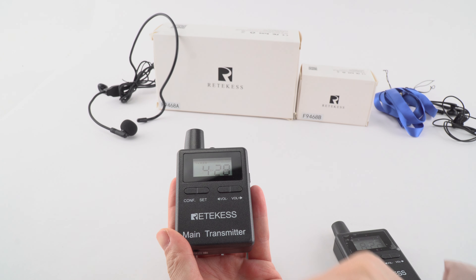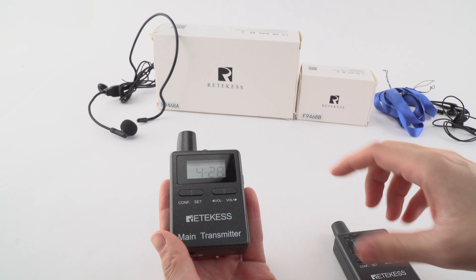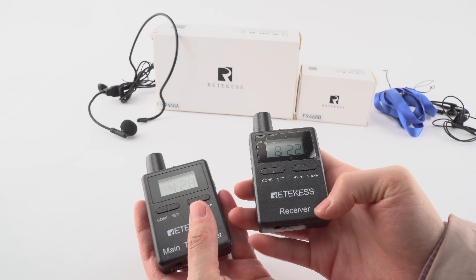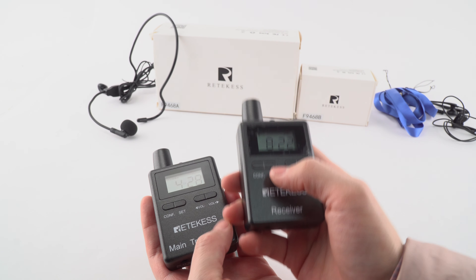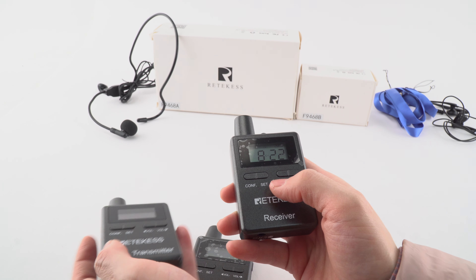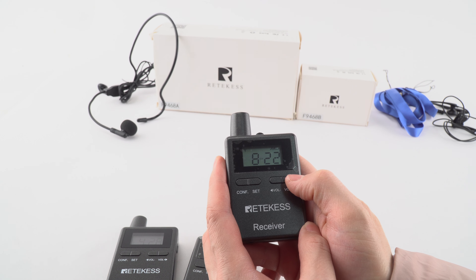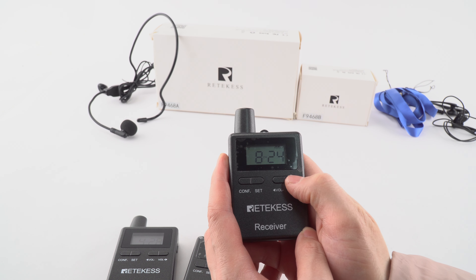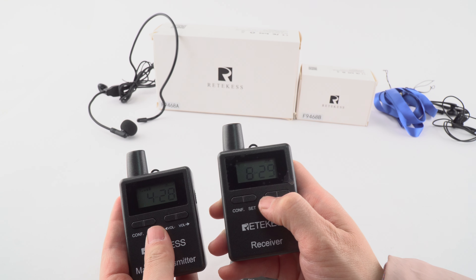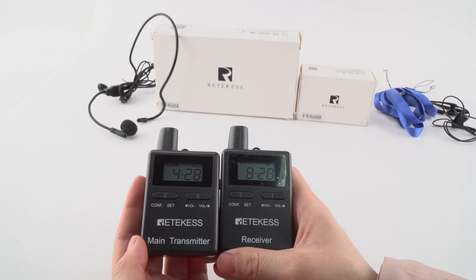The word SAT has disappeared, and it means that we have set the channel successfully. And then we can set the receiver's channel. The same steps — press this key, and there are words flashing on the screen. Change the channel to 28, and then confirm it. That's done.